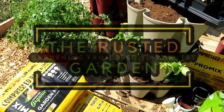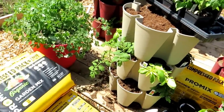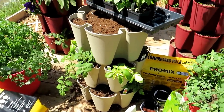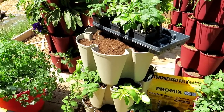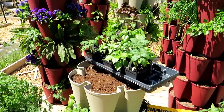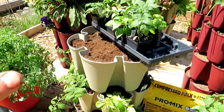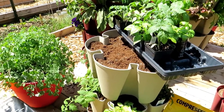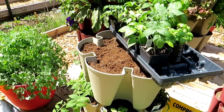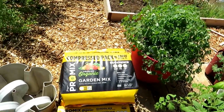Welcome to the Rusted Garden Homestead. This is the second episode of Growing in Vertical Towers, a sponsored video sponsored by ProMix. Today I'm going to show you how to plant up a five-tier tower to grow dwarf, determinate type tomatoes and a ton of basil — this is going to be my tomato and basil tower. The whole key to success for container gardening is having the right mix that holds water and lets root systems grow extremely well. I highly recommend ProMix products.